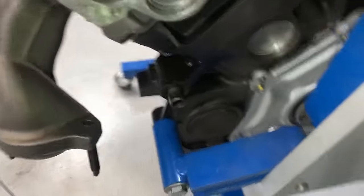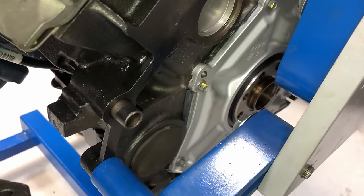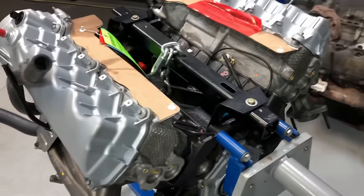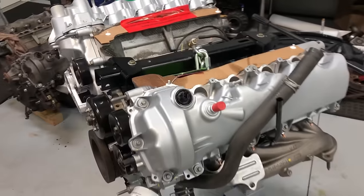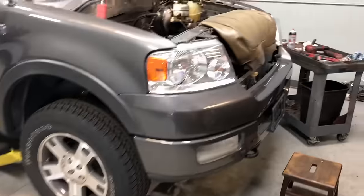Do a quick visual and make sure the dowel pins are lined up. Dowel pins are super important to align the engine to the transmission and to avoid cracked flex plates in the future. Besides that, let's hook up the engine crane and get this thing in.